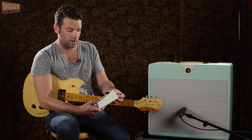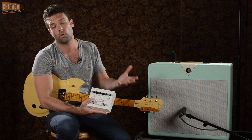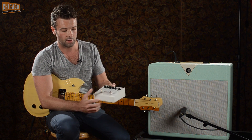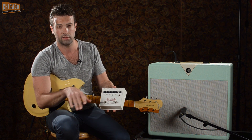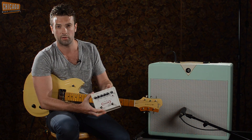It kind of does the Stevie Ray Vaughan thing. It'll do a lot of really cool stuff. I actually use this as my chorus — I'll go slow for my chorus and have it set at a nice even rate, then kick it to the fast speed to do a little bit quicker stuff.